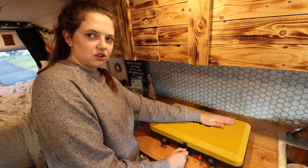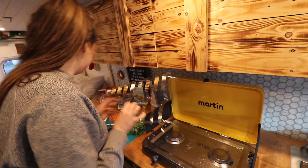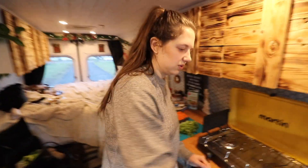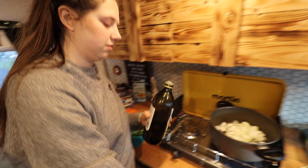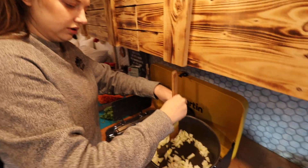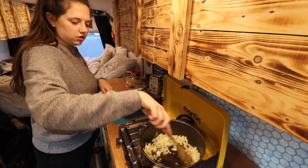I don't think we've showed you yet — we upgraded our stove. We call him Martin. I'm gonna throw in some oil and stir this up. Put the onion in, and we're just gonna let those cook until they're pretty much clear.